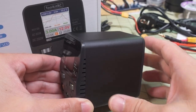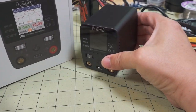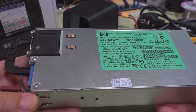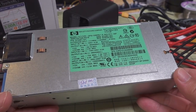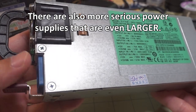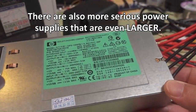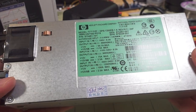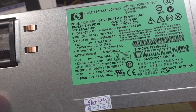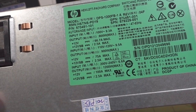Typical power supplies tend to be much larger. Here's an example of a server power supply that you can use to plug into your battery chargers. It converts AC to DC — this is obviously much heavier and much bigger. It will output up to 1,200 watts max on, I think, 240 volts.